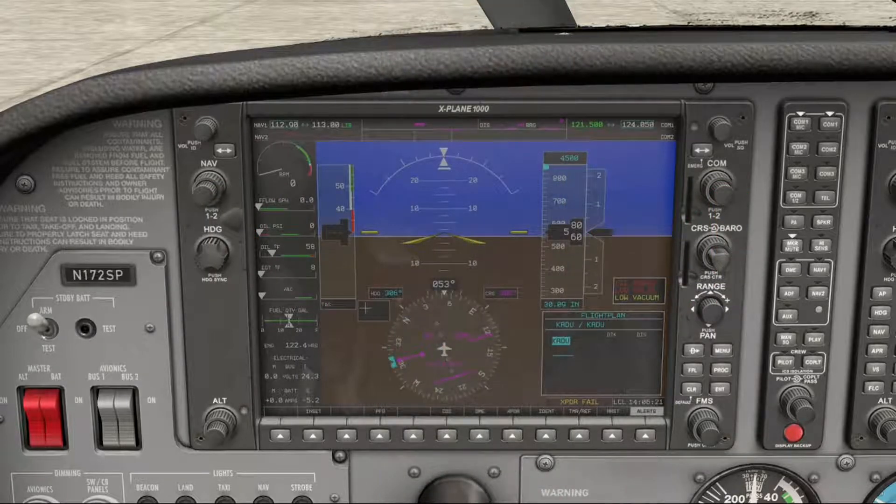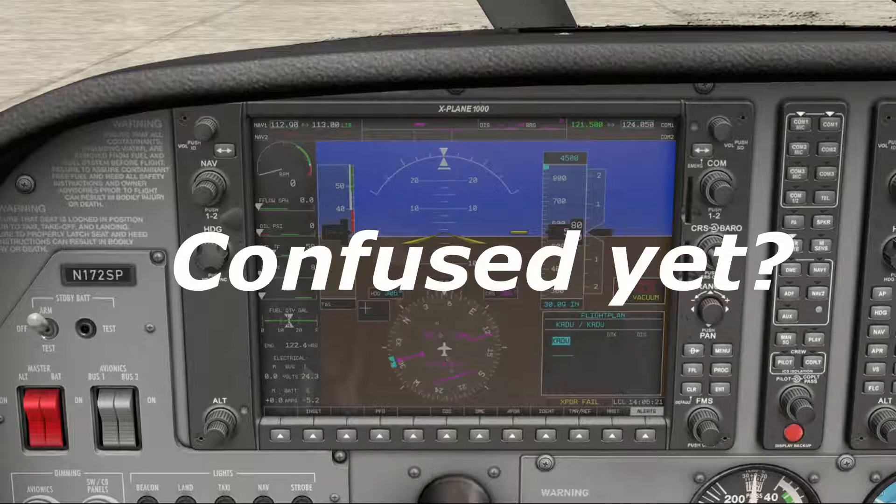The G1000 has four different navigation modes, and the course knob only works with two of them. To be more exact, the G1000 has two modes, and one of those modes has three sub-modes.